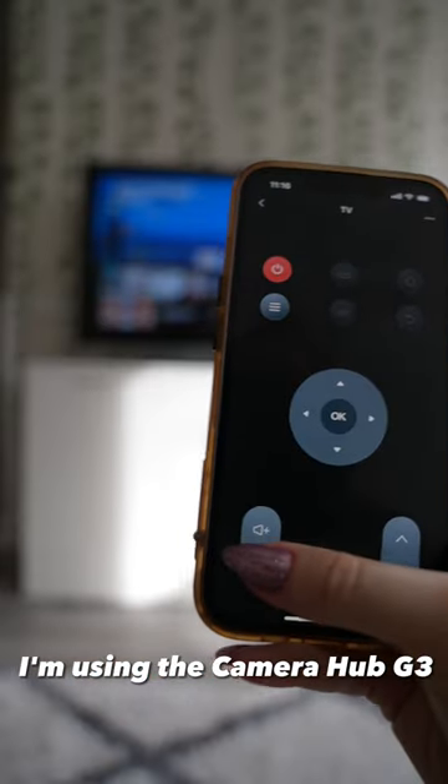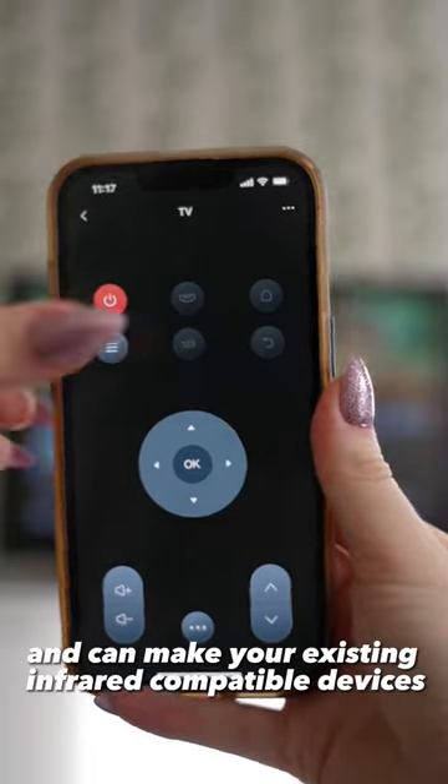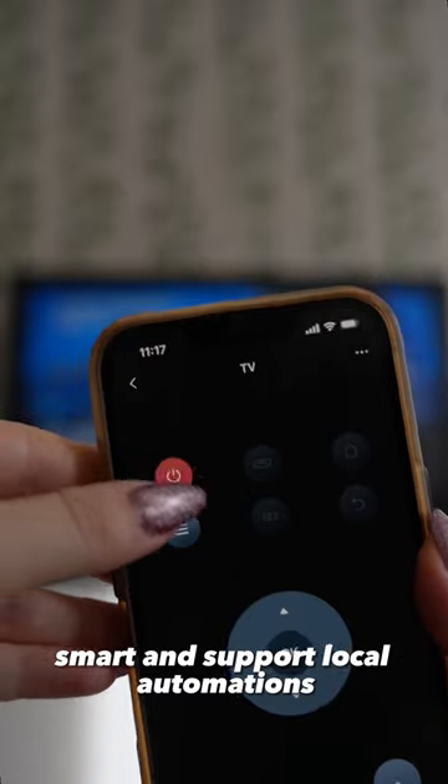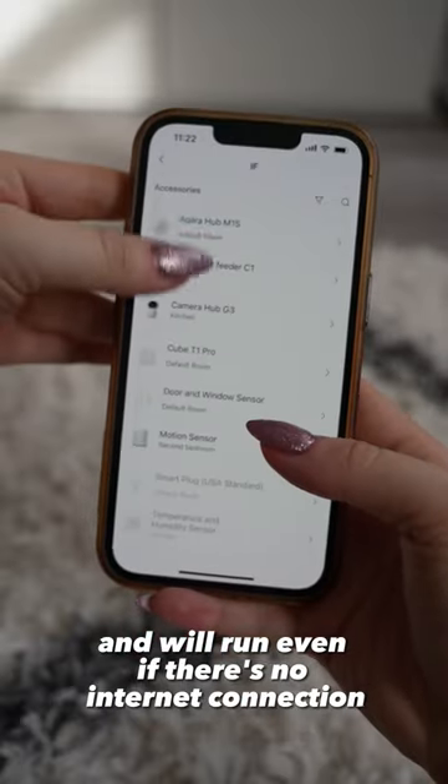I'm using the Camera Hub G3 that has a built-in IR controller and can make your existing infrared compatible devices smart and support local automations. All the IR automations are local and will run even if there's no internet connection.